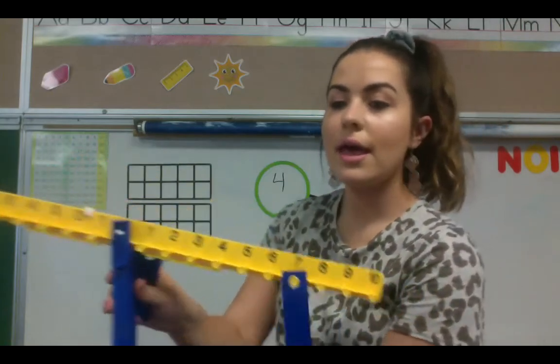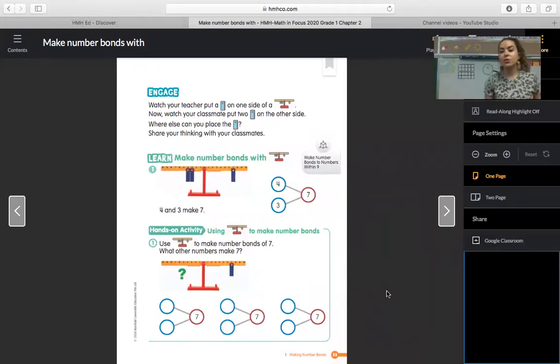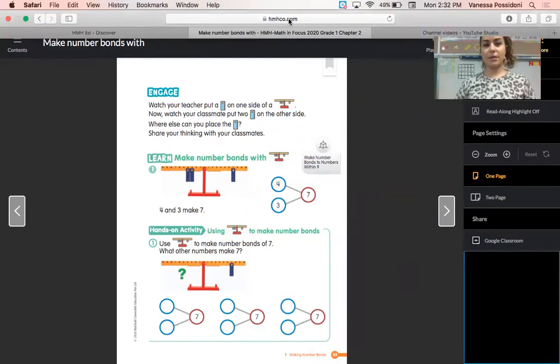Let's take these off and share my screen again to look at the next part. It says: use the scale to make number bonds of seven. What other numbers make seven? If you want to be hands-on, use your cubes and your math work mat number six — put seven cubes in your whole section of your number bond. Then have seven cubes just outside of it because we'll be working and putting them into our number bond. We're going to work with our number bond and also with the balance to show different ways that we can make seven.